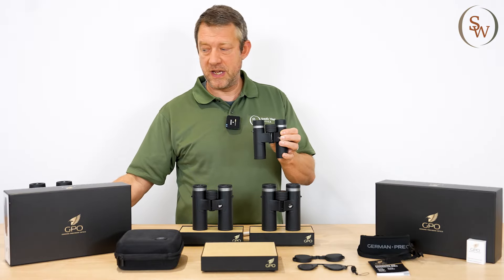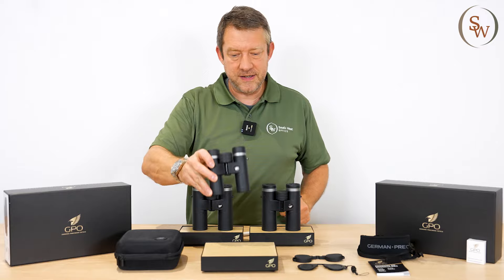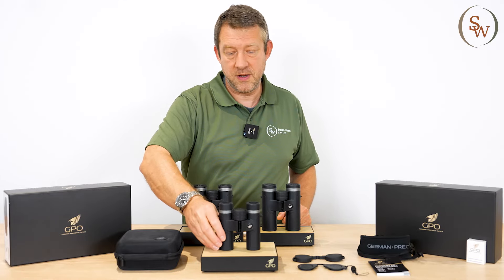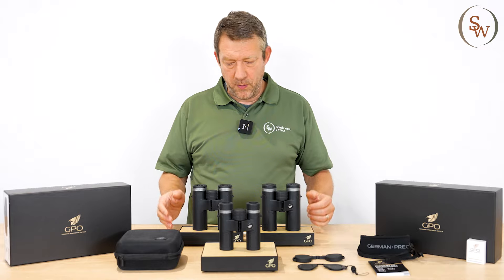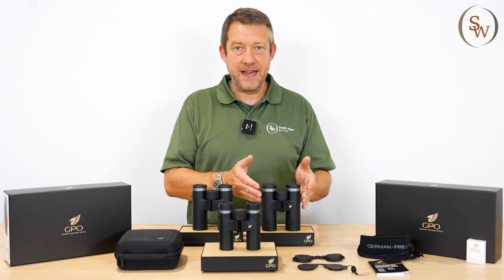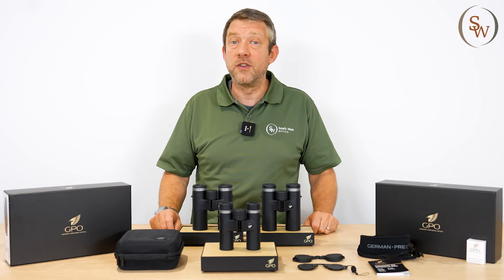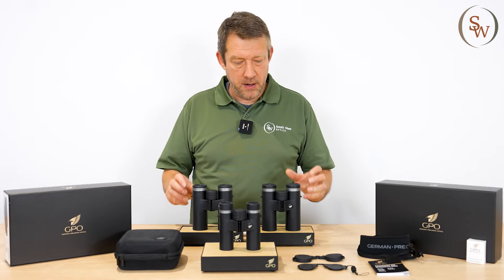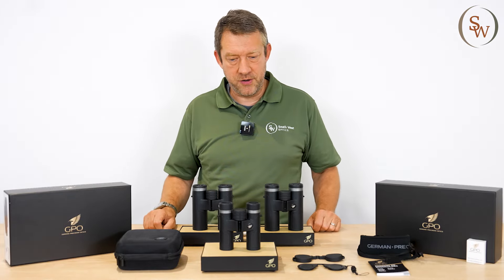It's an interesting configuration — a little bit different with a 26 millimeter objective, facilitating a high level of light transmission at 88%. In the range, you also have a 10x34 and an 8x34, again with slightly larger objective sizes than is typically the case, but they hide their volume incredibly well. We'll do more about those on another occasion.